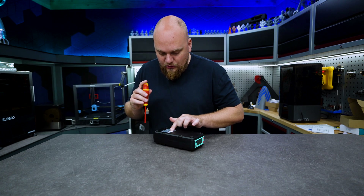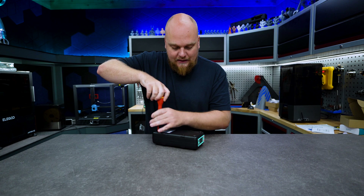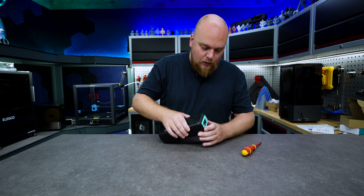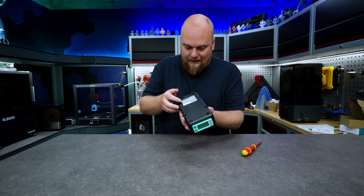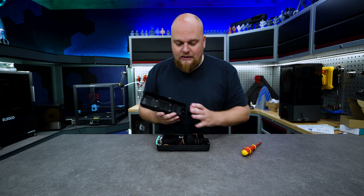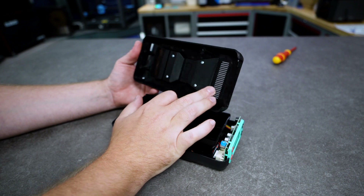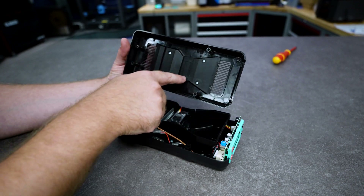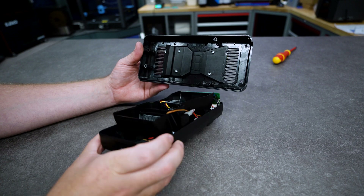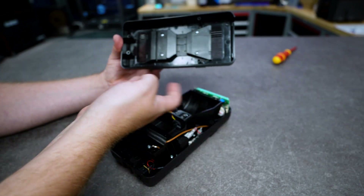Let's open it up - four screws holding the complete design together. Gently prying it open we can see the complete assembly. These are the meat and potatoes of the Polydryer. Opening the box we have a very intricate design - it pulls air this way as the air intake, then we have a guiding path with the fan that slots in right here. Then it heats up from what looks like a very small PTC element and vents outside, circulating in the box over and over again.